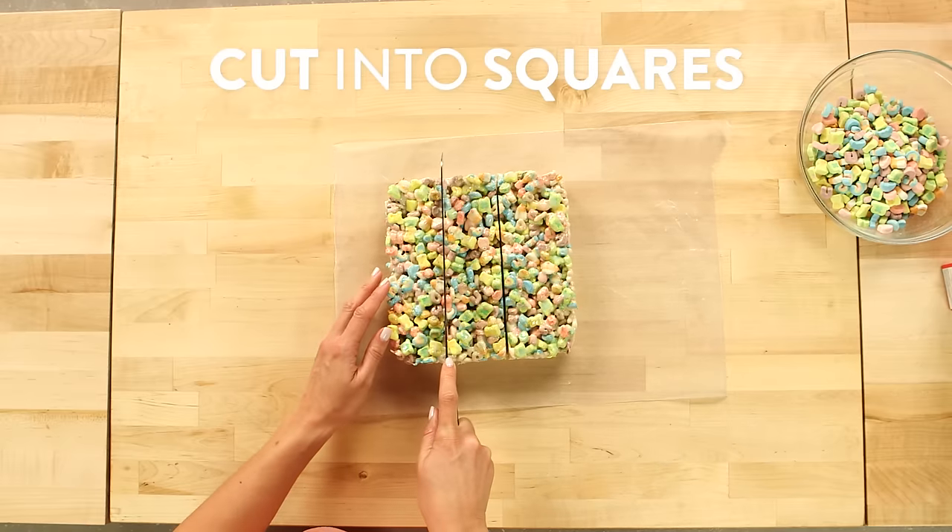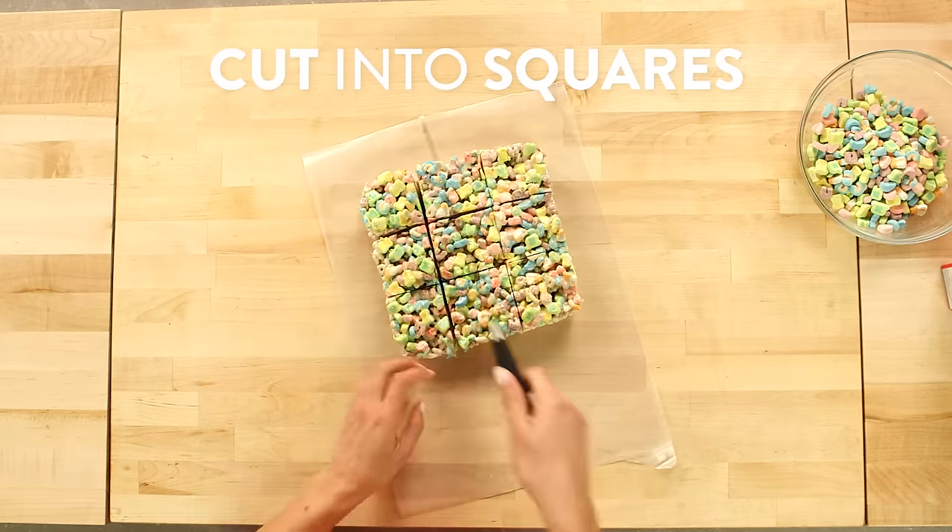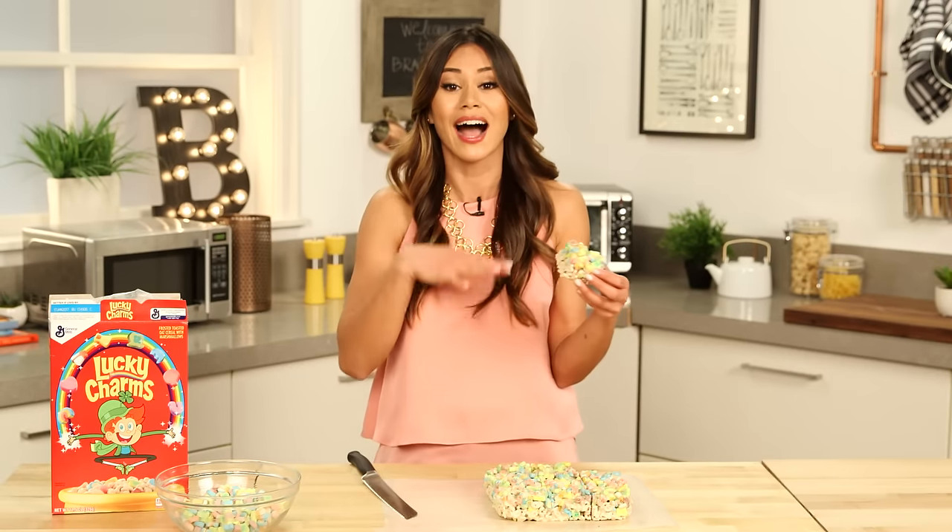Lucky Charms is seriously one of my favorite cereals. I love eating it for breakfast, as an afternoon snack, or even for dessert before bed — and now that I'm a grown-up, sometimes I eat just the marshmallows, which is another reason why I love this recipe. Now that these have cooled, I'm just going to cut them into squares. If you have any leftovers — I never do because I eat them all — you can store them in an airtight container for about a couple of days.